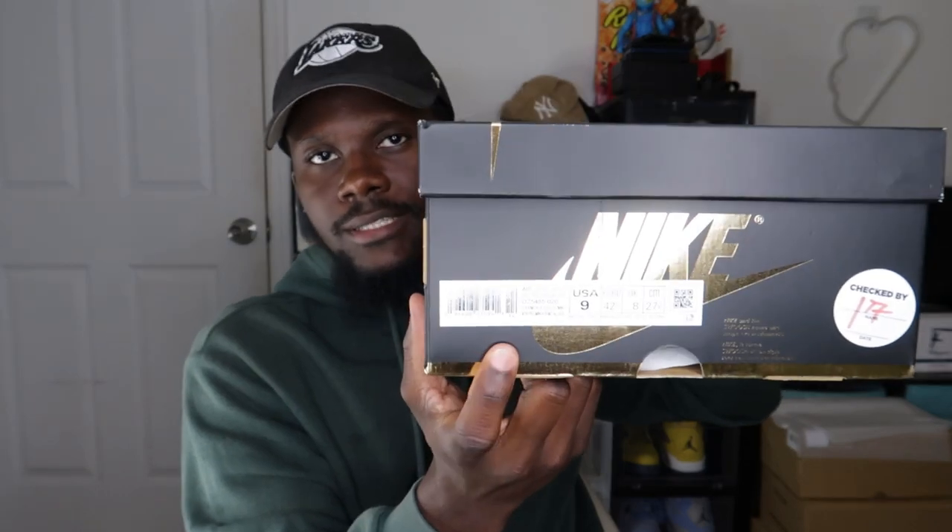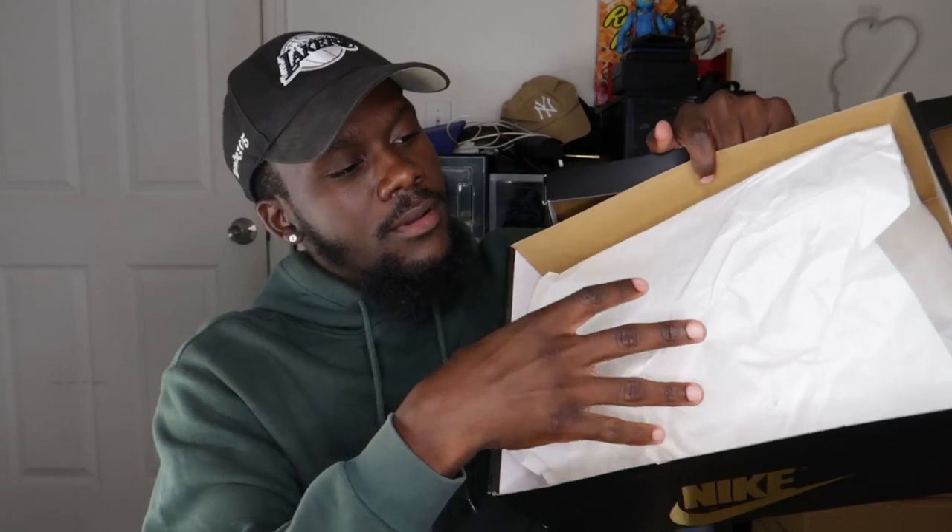I'll insert a screenshot for the label so you can see it clearer. The label reads: Air Jordan 1 Retro High OG, style code DZ5485-020, colorway Black/Metallic Gold/Palomino. This is a size USA 9, Euro 42.5, UK 8. Opening the box you can see white paper wrapping and then the shoe itself.